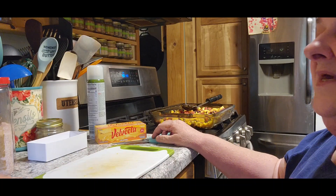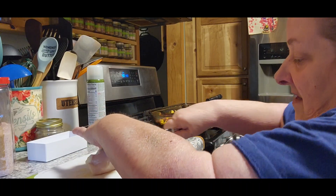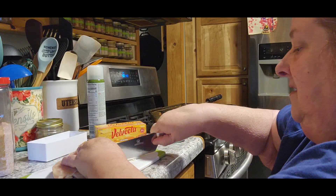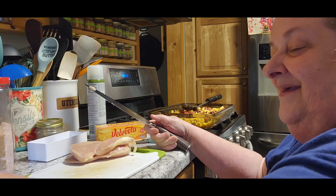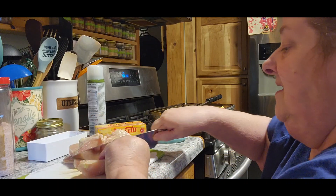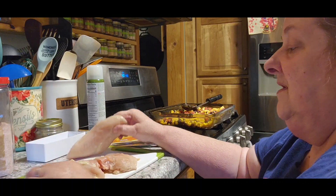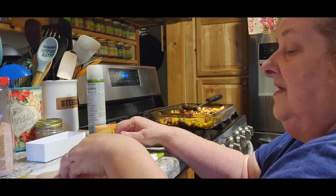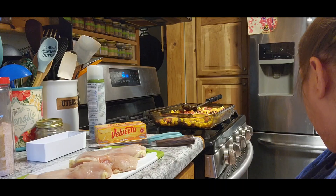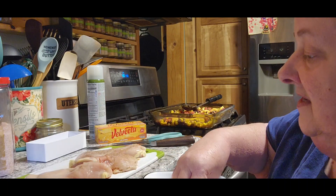We're going to have Tom mix that up while I get the chicken prepped. I've got one really thick piece here, so we're going to cut that in half. This other one's pretty thick too, so we're going to cut that one in half as well. It's not perfect, but it'll be fine. Then we're going to put the spice rub on top of the chicken.